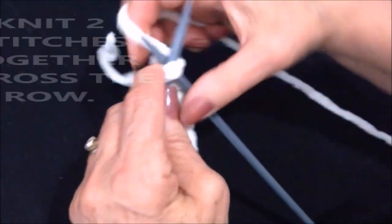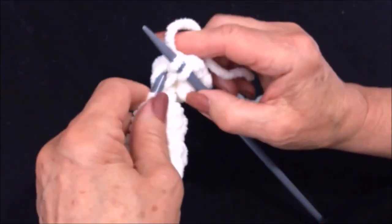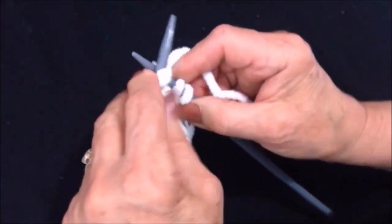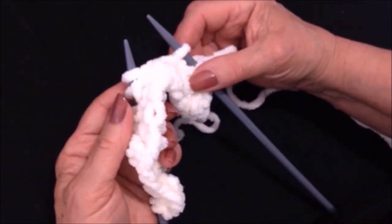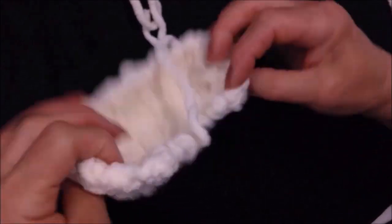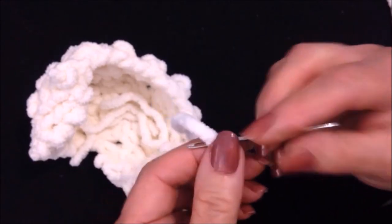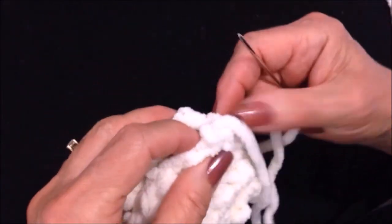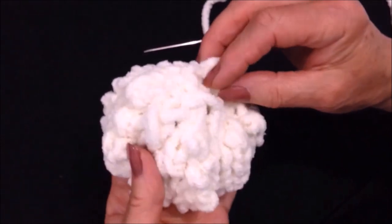To decrease, knit two stitches together across the row — so knit two stitches together all the way across the row and you'll have nine stitches at the end of the row. Then you'll turn and knit those stitches and cast off each stitch after it has been worked. So you tuck that end inside, thread the yarn end into a yarn needle, bring these two ends together and sew them, then sew all the way up — the same as for the face — and close up the top of the hat.